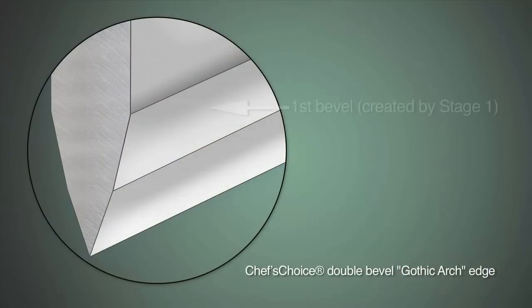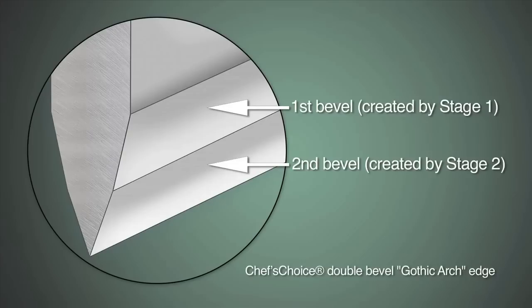This easy-to-use multi-stage sharpener delivers an ultra-sharp, gothic arch-shaped edge that is stronger and more durable than conventional hollow-ground or V-shaped edges.